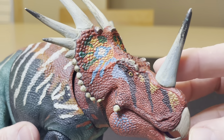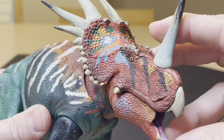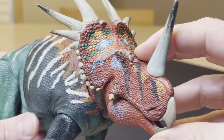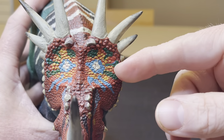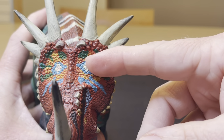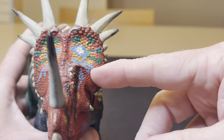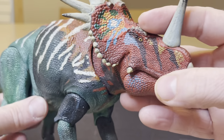This is one of the more vibrant figures of this collection of Beasts of the Mesozoic Ceratopsians. And this color pattern on here is truly astounding. You've got the blues, and you've got the white, you've got the yellows, you've got greens in there, and you've even got reds and oranges. Amazing.